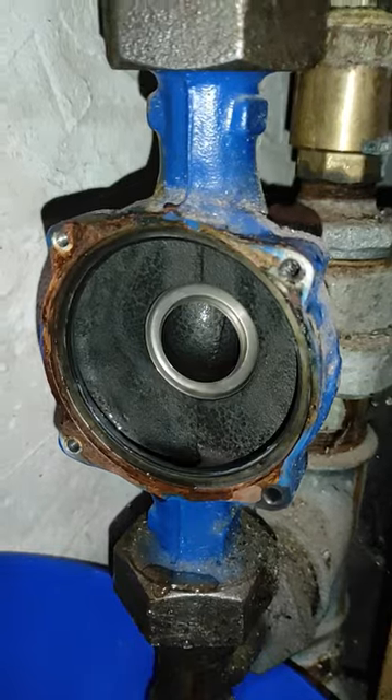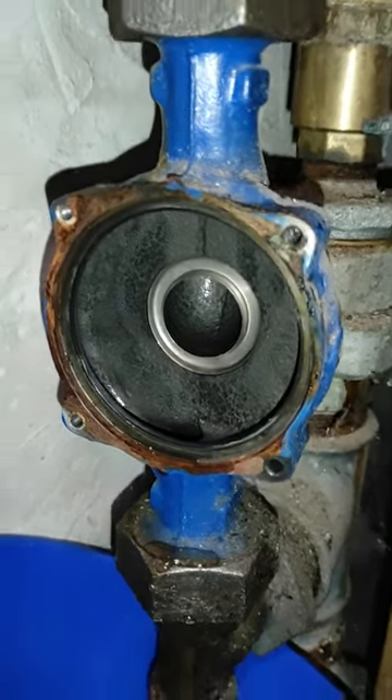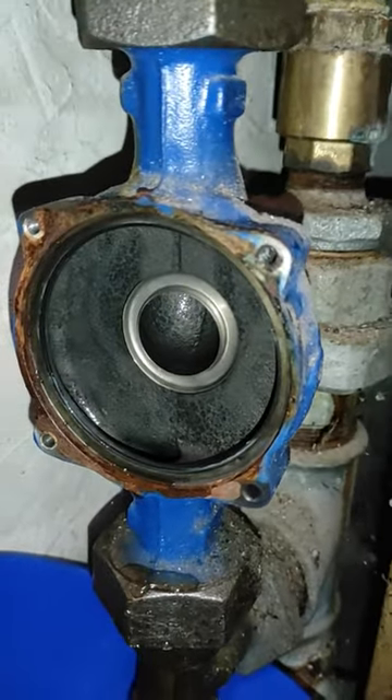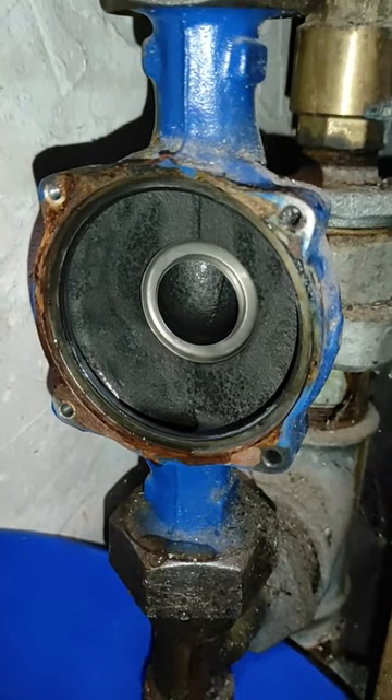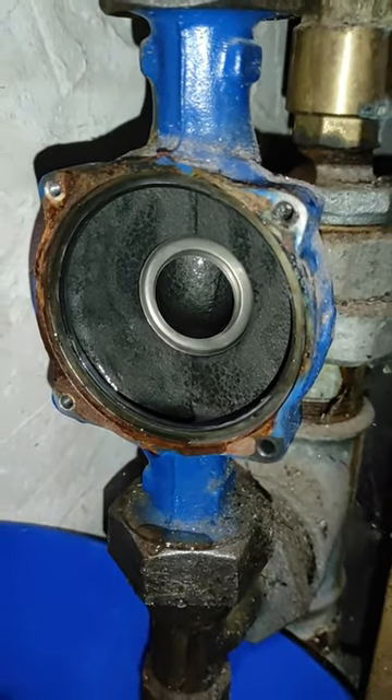So take off the old pump, I will clean here. The place is pretty okay and we'll see how the new one fits.